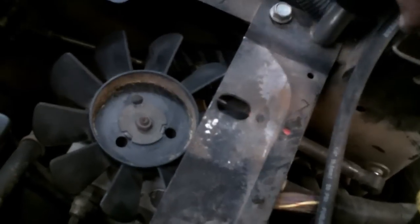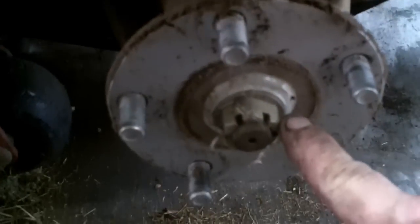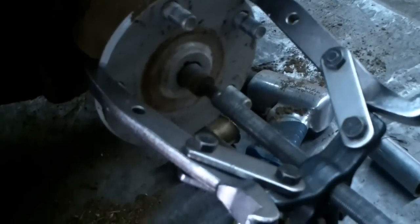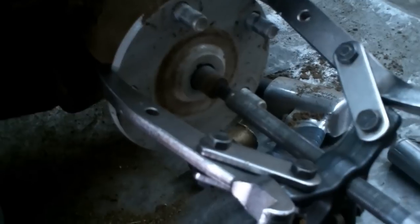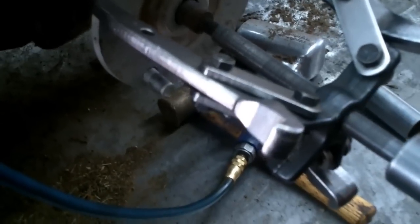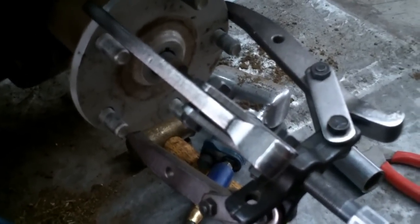First thing you want to do is suck all the oil out of the tank and remove the cross brace. Go ahead and pull your wheels off, remove the cotter key and the nut, and repeat the process for the other side. Go ahead and remove your hub — sometimes they can be a little tricky to get off. You may need a three-jawed puller like this one, but we'll just try it.